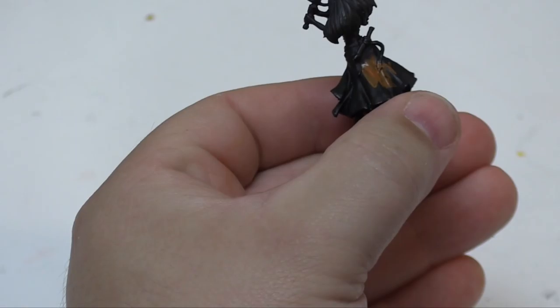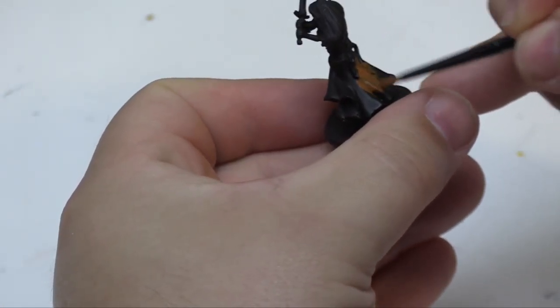So here, again, we're just trying to get as good a coverage as possible.